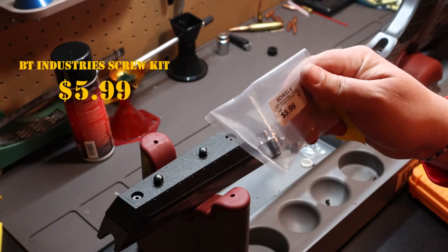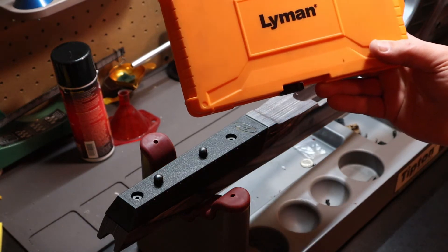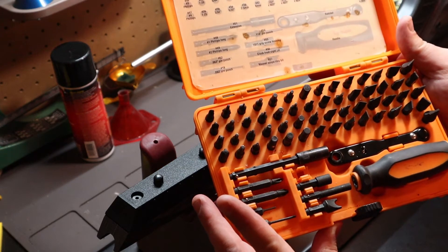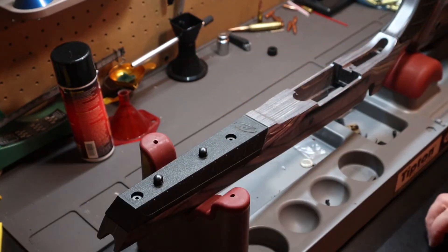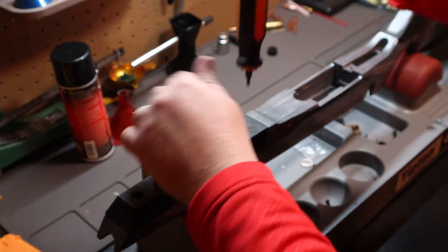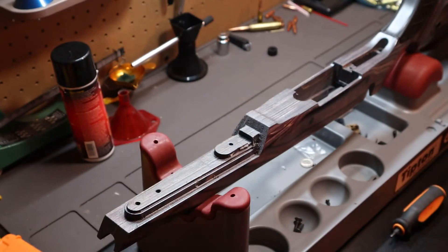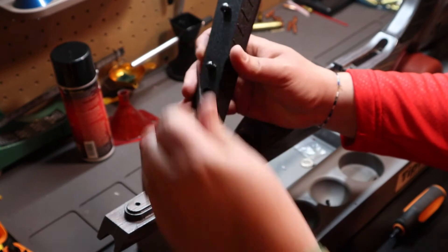I always go with the BT Industries bolts or screws that go along with it — literally six dollars. I've got my Lyman tool kit that I love so much because it goes everywhere. I put it in my range bag and if anything glitches out on the range I can fix it. First thing we have to do is pull these off, and the second thing is to get these swivels off, which I just use a punch to loosen them up.